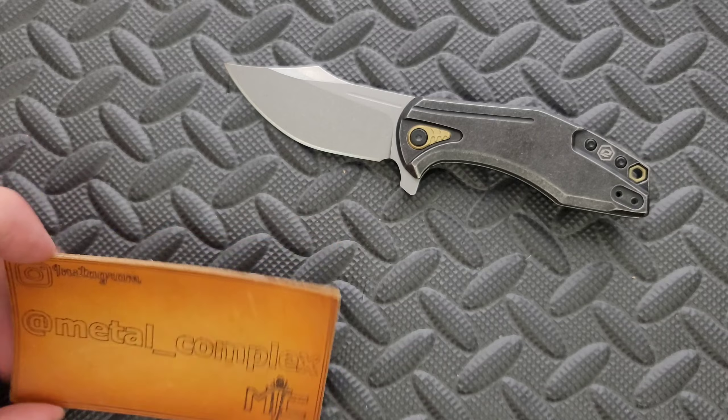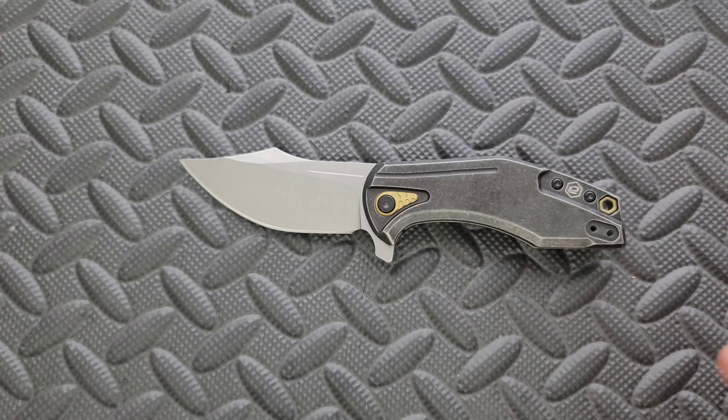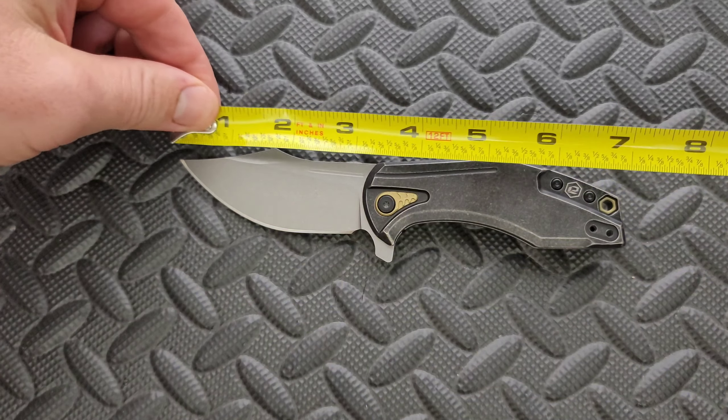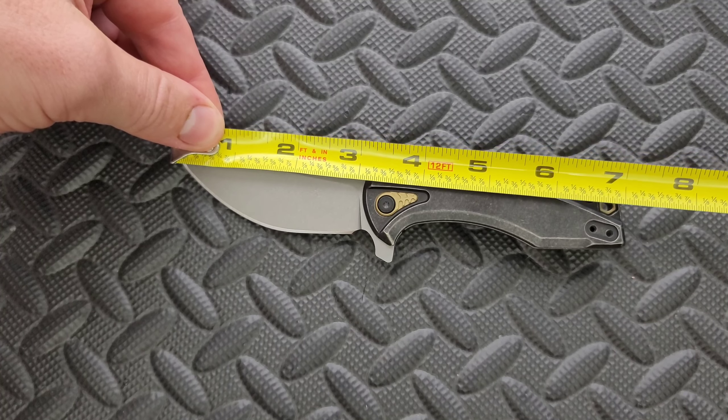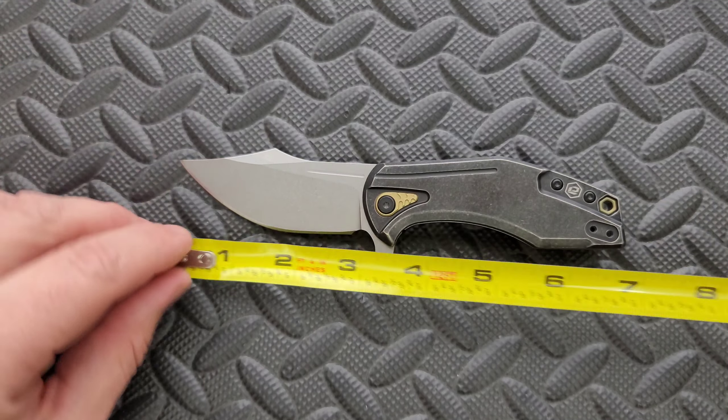Thanks to BRS for sending this in for me to take a look at, thanks to my patrons for supporting me, and please make sure to follow me on Instagram at Metal underscore Complex. Let's go ahead and get a measurement of the Overwatch — length coming in at 7 and 8.